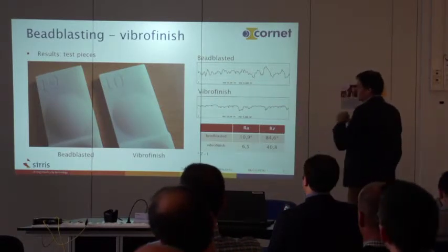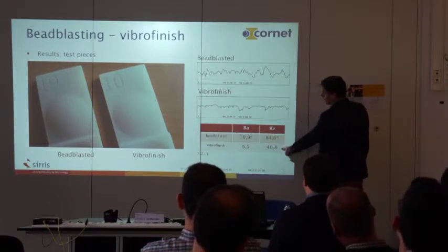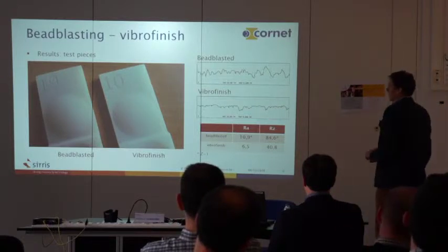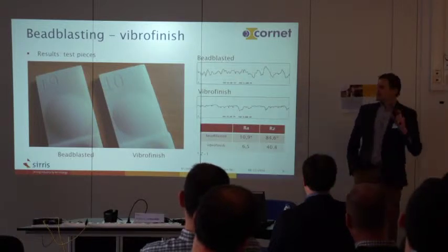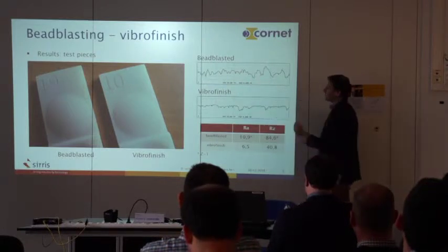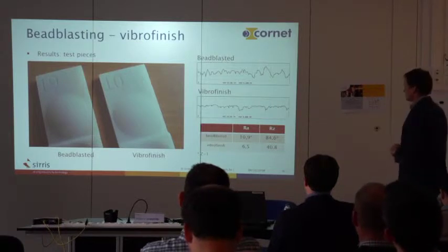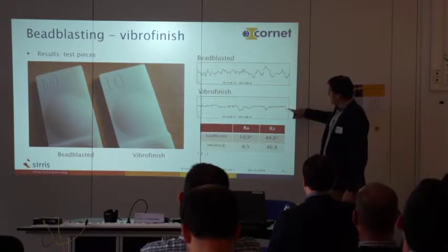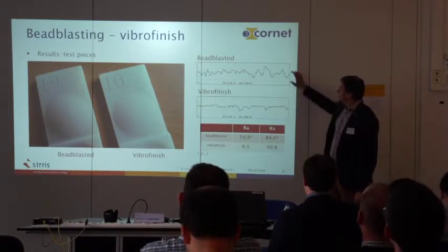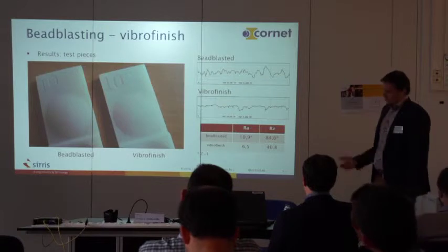These are example test samples — bead blasted and vibro-finished. I look at the RZ value, which is a measurement for the difference between the peaks and valleys, giving you the height of the irregularities in the surface. For vibro finishing, after the process you see that the peaks are gone but you still have the valleys. Bead blasting limits the roughness, not as much as vibro finishing, but it is lower than the initial value.